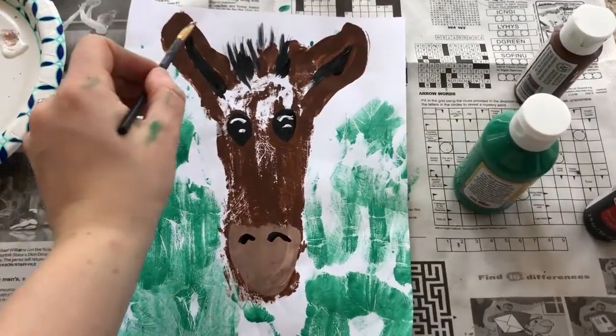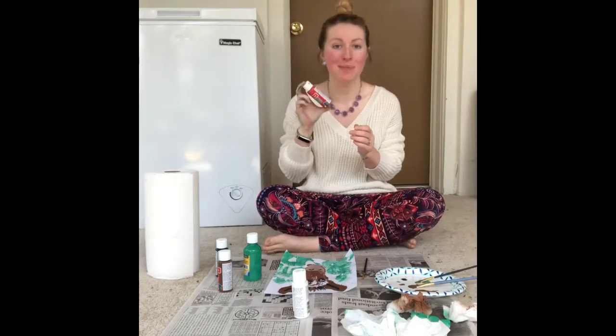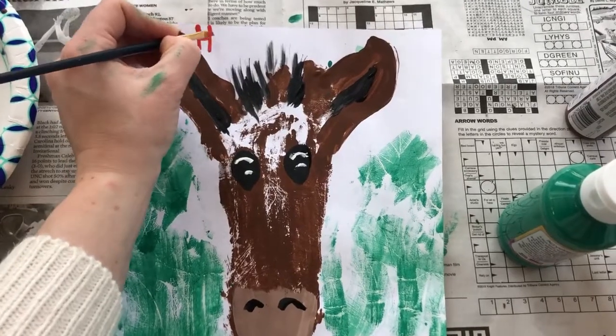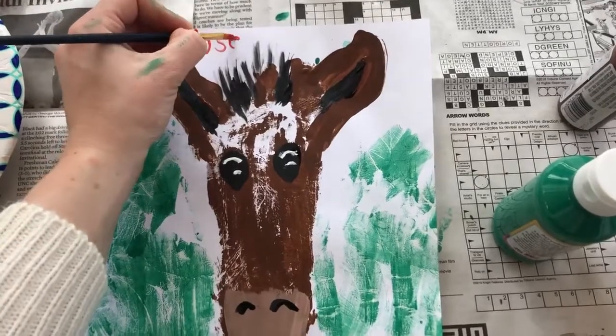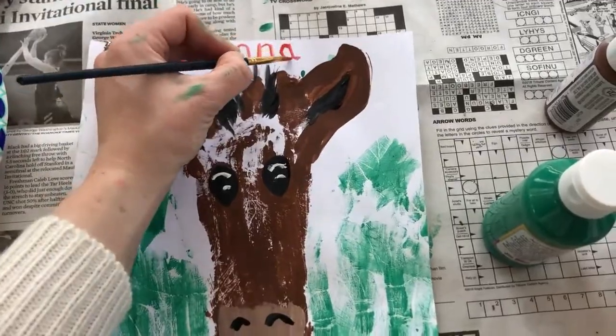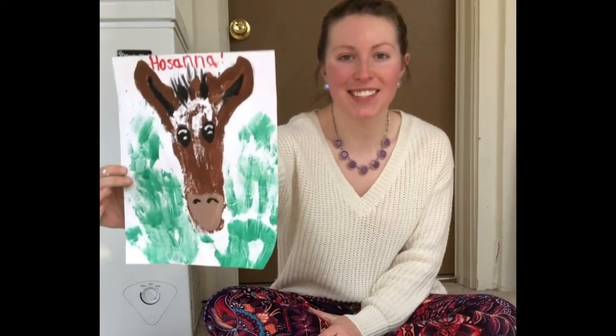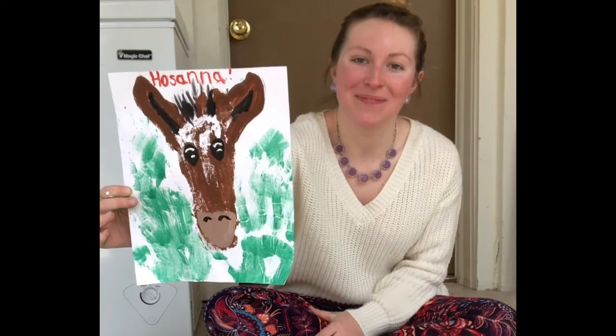Now last but not least, let's write "Hosanna" at the top. You're welcome to use whichever color you want — I'm going to use red. And there you have it, guys — this is your Palm Sunday hands and feet donkey! I hope you understand the importance of Palm Sunday and appreciate Lent. I hope you've grown over these past few weeks, and I also hope you'll join me for one final Lent video on Wednesday, March 31st at 7pm for Worship Wednesday. Hang this up, date it, and I hope to see you next time. Bye!